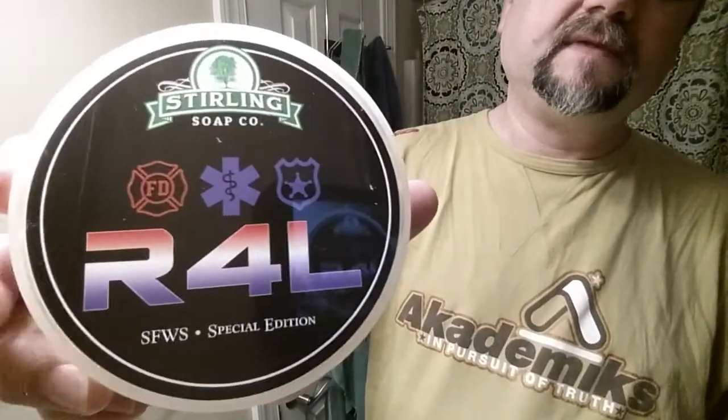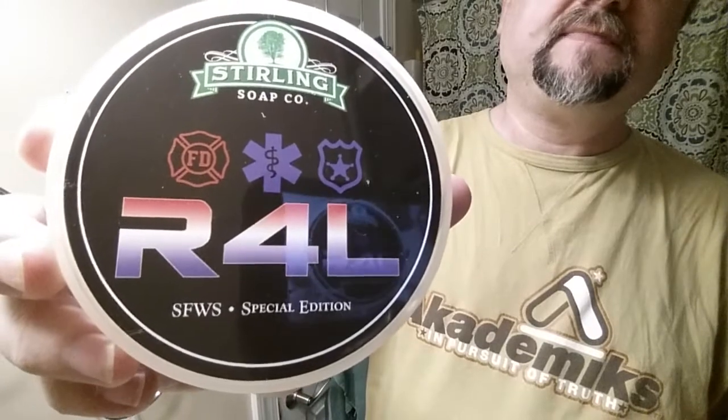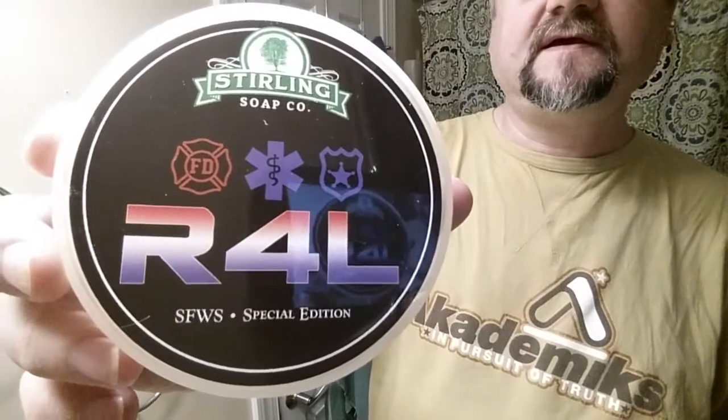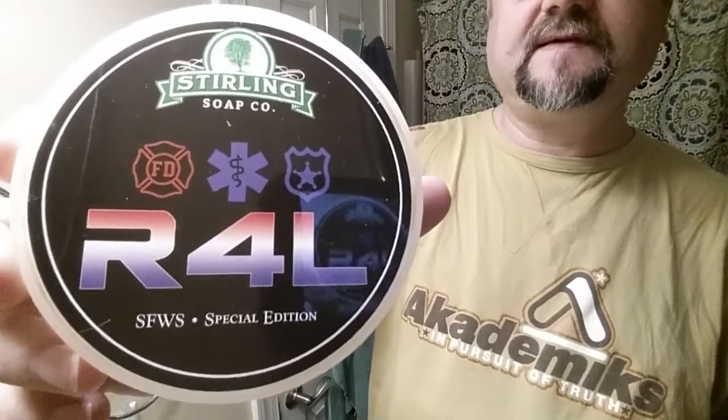The Sterling brush handle has some craving shaving detail we'll look at more. Sterling Responders for Life — this is a special soap made for a charity benefit for the South Florida Wet Shavers. They made it available to the public during a limited run, so I grabbed some. The cologne it's modeled after is Tom Ford's Gray Vetiver.